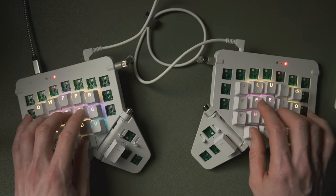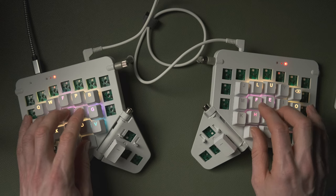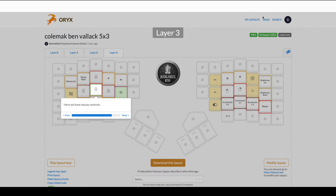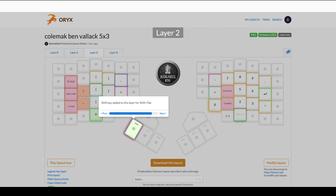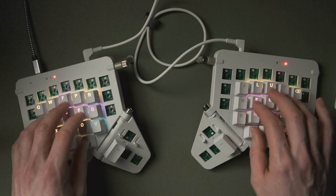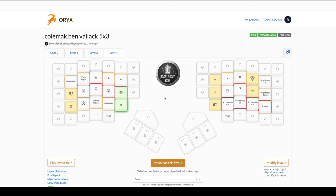Now we're into layer three, which you access by holding both thumb keys down - and we've got mouse controls. You can move the cursor with four keys and adjust acceleration on the right side. I find the best approach is to pulse it - some big pulses and some little ones - to quickly get where you want to go. Back in layer two there's also a Shift key for things like Shift+Tab, and Command+Shift clicking works in mouse mode here too.